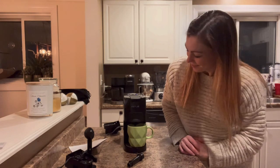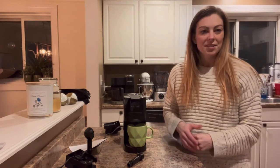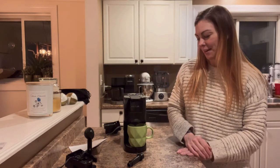It smells really good. I also really like that this coffee maker is easy to clean because the stainless steel also matches my kitchen perfectly, which is another really great feature.